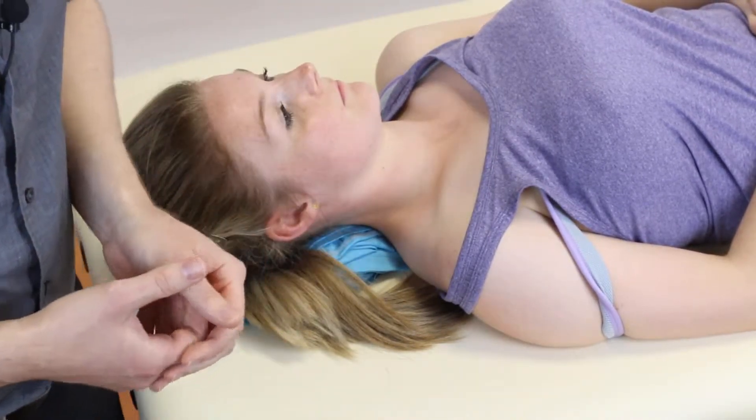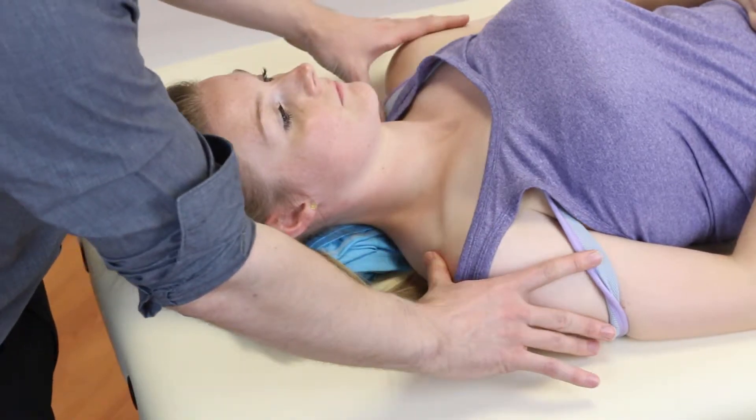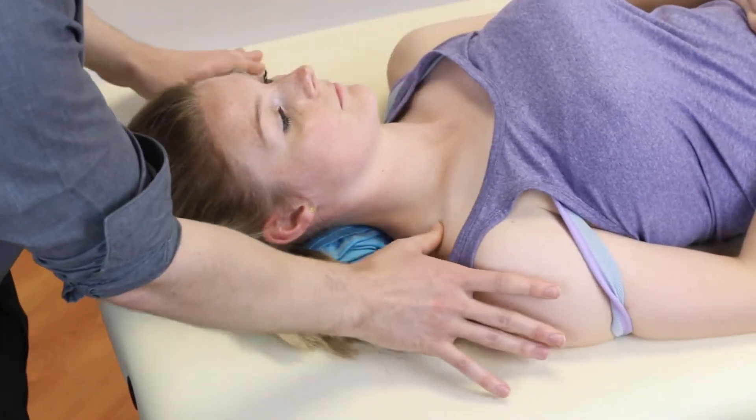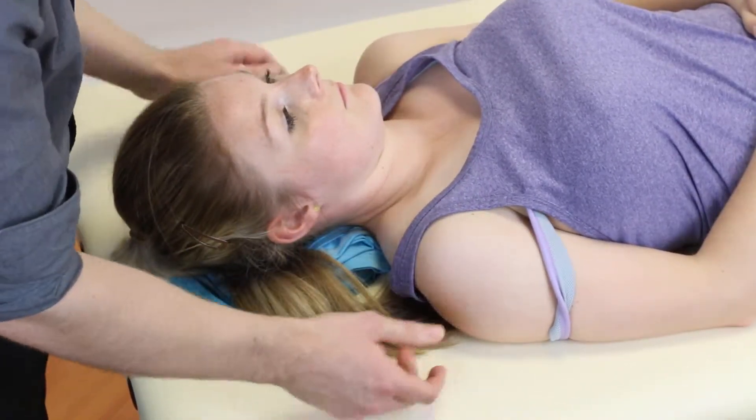So how do we do the test? The first thing you're going to want to do is make sure that the scapula on the side of the rib you're working on is depressed, because if it's elevated you're not really going to be able to get in and feel it.